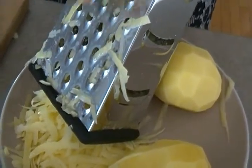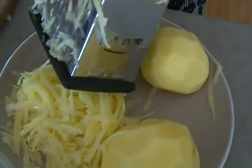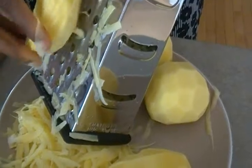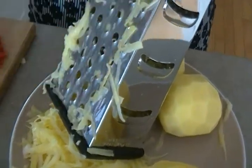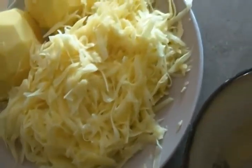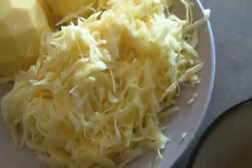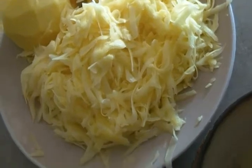When you grate, you grate the longer way so it comes out in longer strands — not sideways, but lengthwise. Remember to wash everything, from the vegetables to the bell peppers. The only thing I don't wash is the onion because I remove about three layers from the outside. I've grated three potatoes so far. As you know, potatoes can be really watery, so you can drain out the excess water using a strainer and squeezing with your hands.